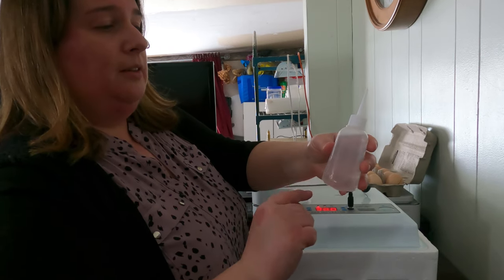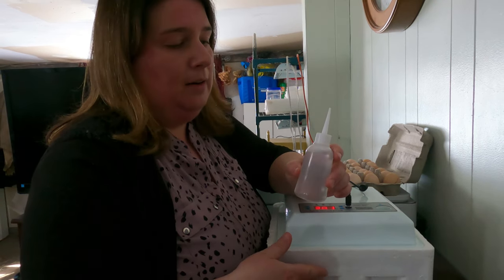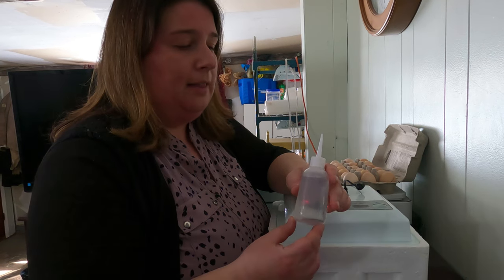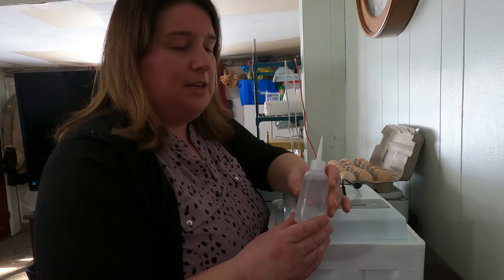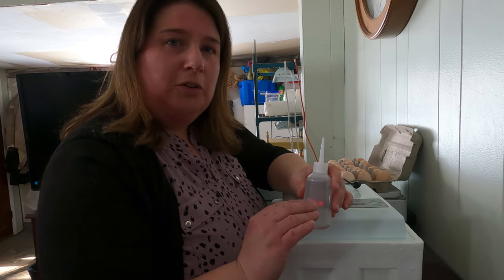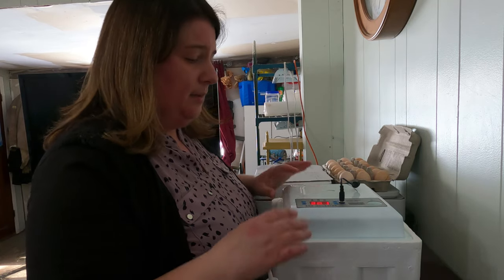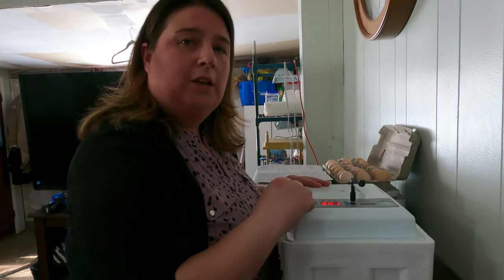To start out you only need to have a little bit of warm water in your incubator, because you don't want a high humidity level at the beginning. You only want about 60% humidity level in any incubator at the beginning when doing chicken eggs. Then once it's time to lock down your unit before hatch day around day 18 or 19, you want to increase that humidity level up to about 70 to 80%. To begin incubating our eggs, we want our temperature to be around 38 degrees Celsius.